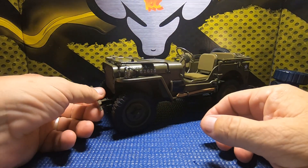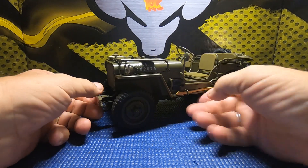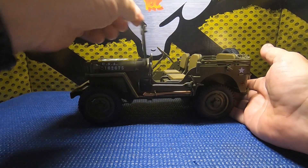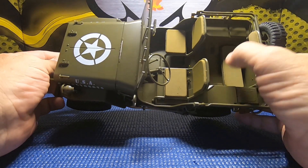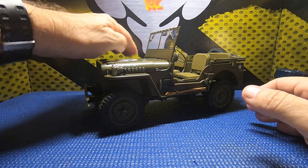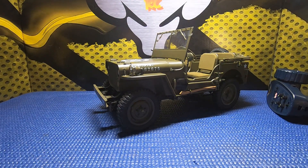The suspension is just a bit stiff and I'm looking into seeing if we can get a little more flex out of this guy. One thing I noticed is that even though it looks really scale with nice cushioned cloth seats, the body does have a bit of a plasticky tone to it, so we're going to maybe see about taking care of that.